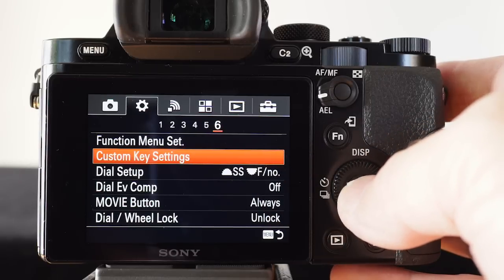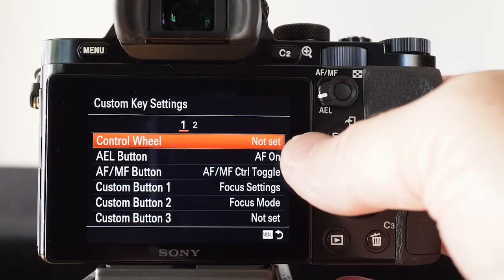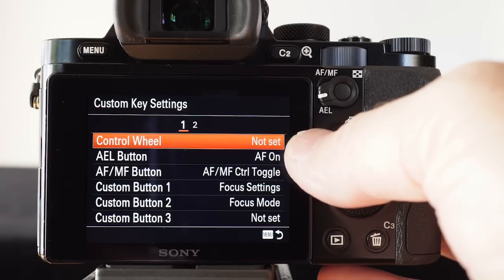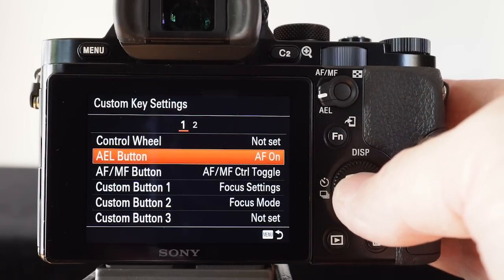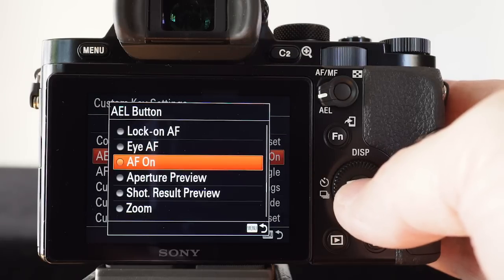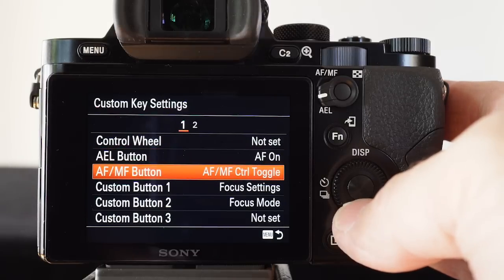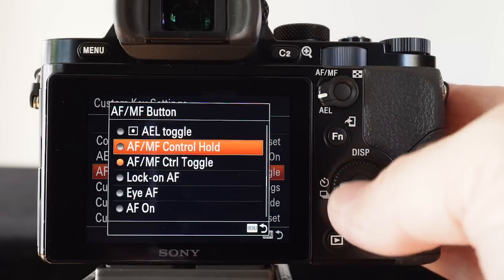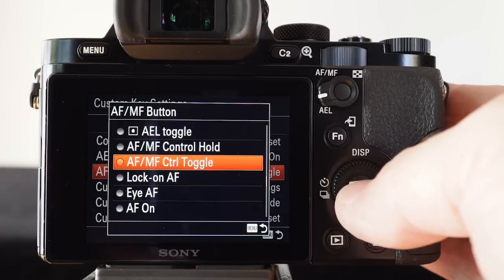Now we'll move over to how I've set things up using my custom buttons, so we go into the custom key settings. I've actually disabled the scroll or control wheel — I don't want it adjusting ISO accidentally. You'll see I've got the AEL button reprogrammed to AF on, and that's how I was achieving the back button AF. On the AF/MF button, by default it will be in the control hold position, but you'll need to change it to control toggle — this requires just a single press of the button to switch from auto focus to manual focus.